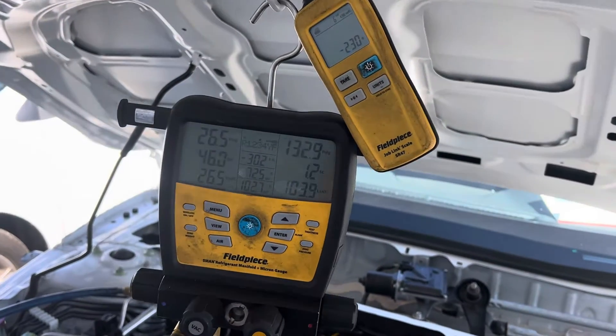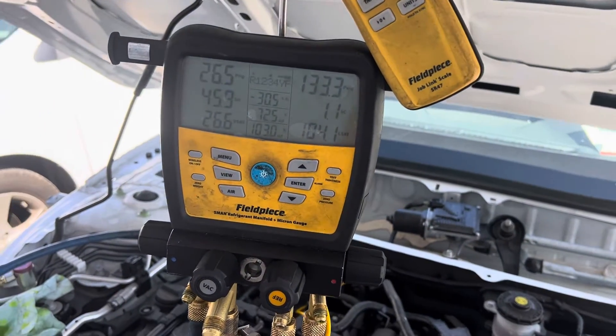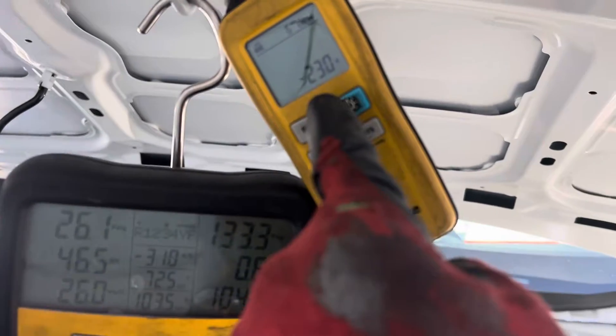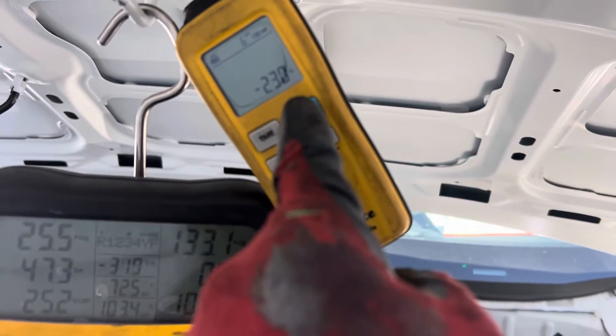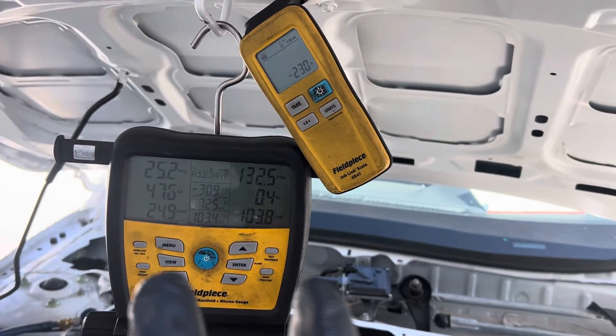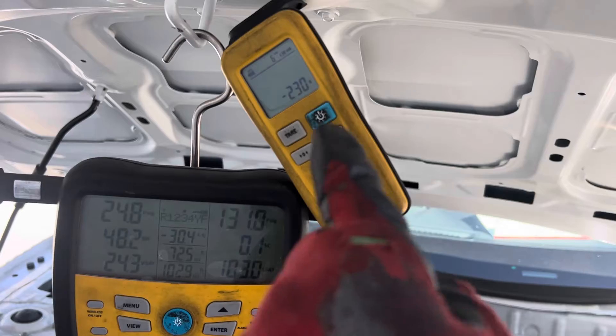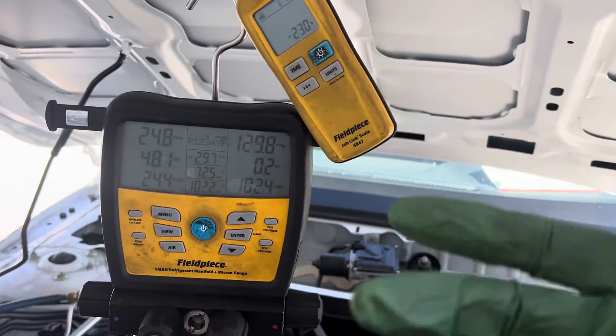Let's do a little experimentation on this 2012 Honda Accord. I've got 230 grams in here, and this vehicle calls for 445 grams, but I only put in 230 grams because we're going to play a little bit.